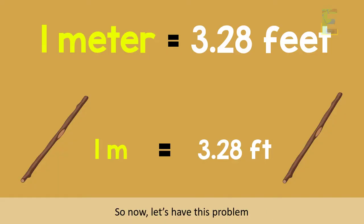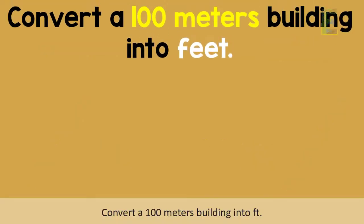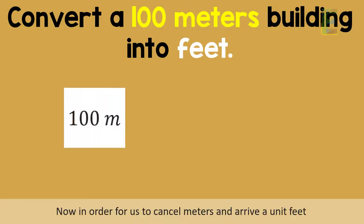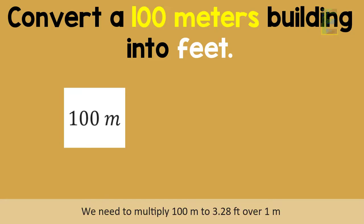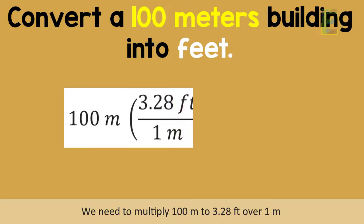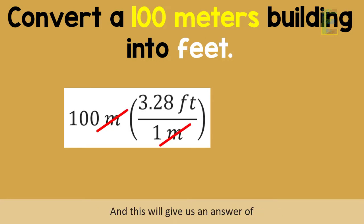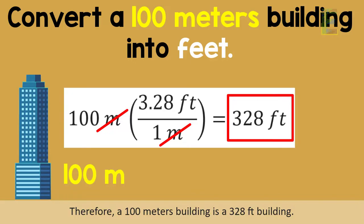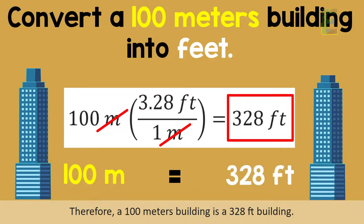So now let's have this problem: convert a 100 meters building into feet. We have here 100 meters. In order for us to cancel meters and arrive at a unit of feet, we need to multiply 100 meters by 3.28 feet over 1 meter. This gives us an answer of 328 feet. Therefore, a 100 meters building is a 328 feet building.